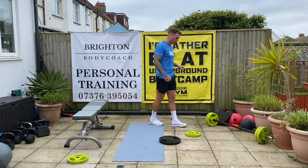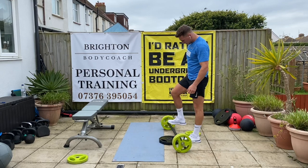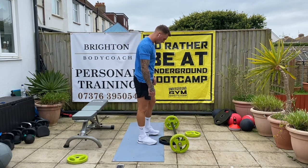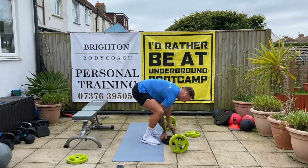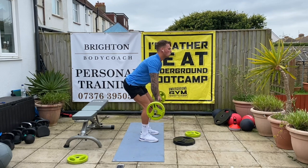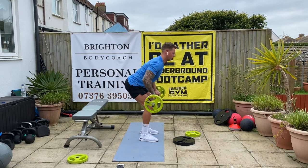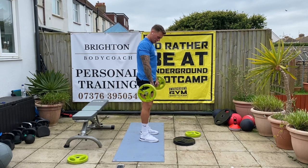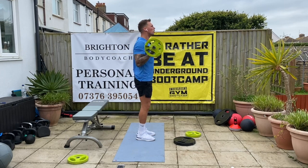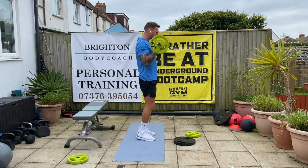Back on those bent over rows. Five, four, three, two, and one — let's go. One, two, three, four, five, six, seven, eight, nine, ten. Good — change it over. Three, two, one, off we go — two, three, four, five, six, seven, eight, nine, one more, ten.